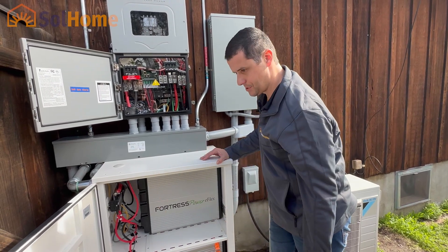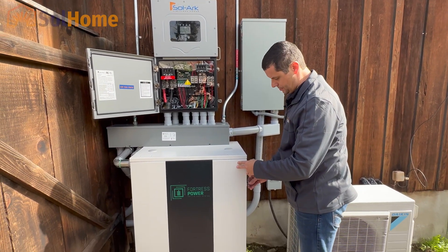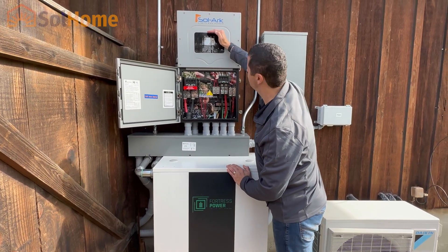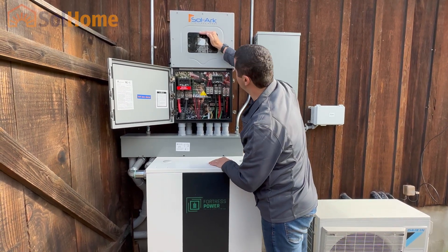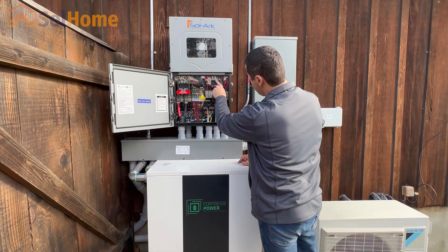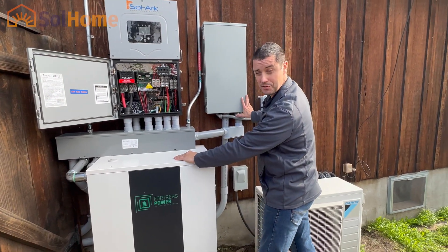Very impressed with this — really great outdoor solution if you don't have anywhere inside to put your system. This sticks out of the wall maybe just a little bit over two feet, so you just don't need a lot of room. Solar comes off the roof and charges the batteries up. We turned this on about an hour ago, so it's just been charging. They came shipped at about 25% state of charge, so it's going to take a little while to get fully charged. This is great because it has a 200-amp passthrough — whole home backup, all in one. 200-amp main breaker, built in: 200 amps in, 200 amps out to your loads — the house circuits — which all go into this backed-up load subpanel.